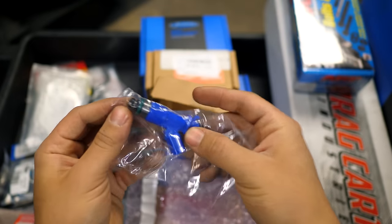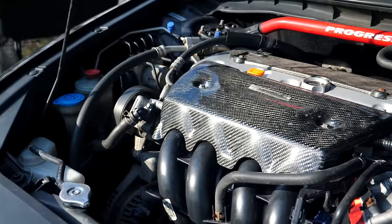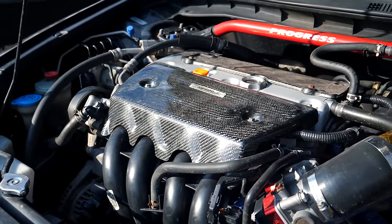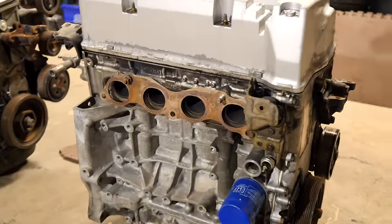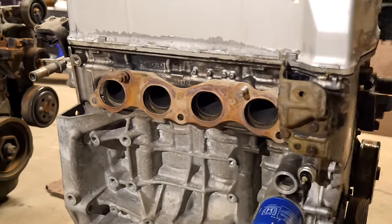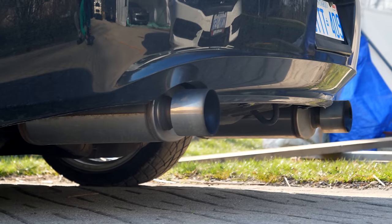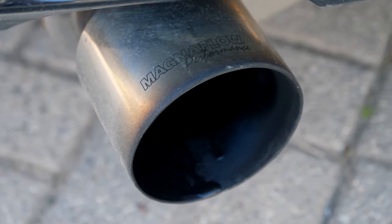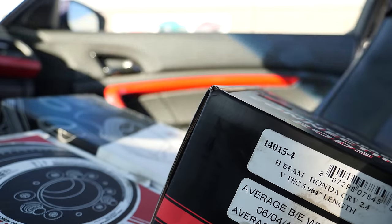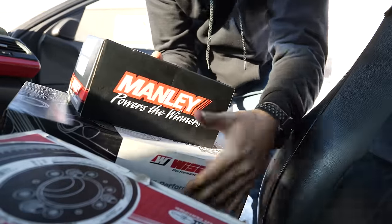I might need to swap out the fuel pump at some point, but as of now the stock one will suffice. Since the engine will be receiving more air, we need to ensure that air can exit. I'll be needing some custom headers with a full 3-inch cat-back to fully take advantage of the mods done to this engine. I don't want the exhaust system to be the bottleneck of the powertrain, so I'm swapping the entire thing out, even though I just got an upgraded exhaust last year. As I mentioned earlier, the easier the engine can breathe, the more power it can make.